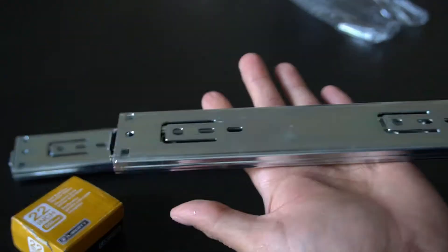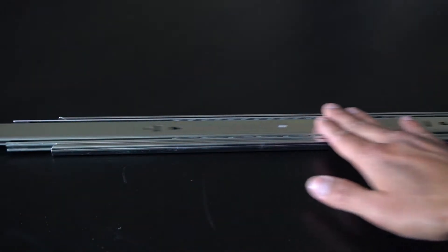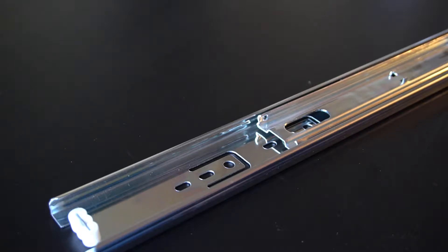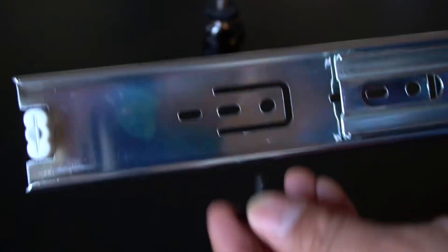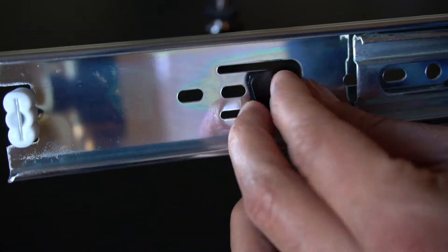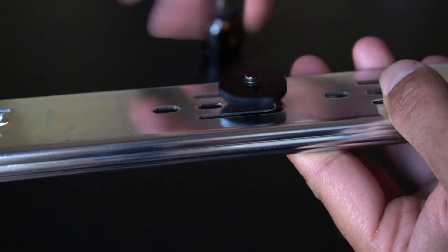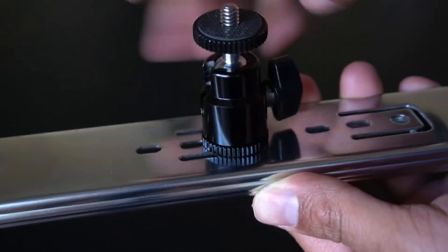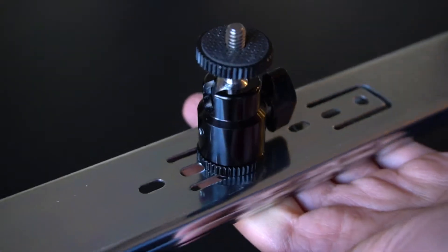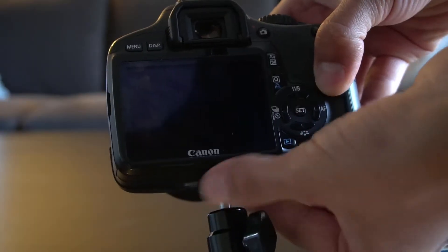It comes in two parts. For this project, we only need to use one of the sliders and one ball head. Unscrew the bottom plate of the ball head and insert the bottom plate into the drawer slider. Now screw the washer on top of the drawer slider to secure the bottom plate in place. Screw the ball head on top of the washer. The rig is ready. Now screw the camera on top of the ball head and secure the camera in place.